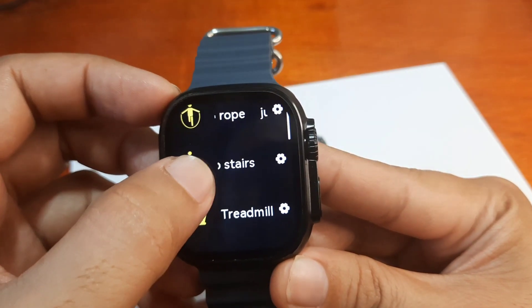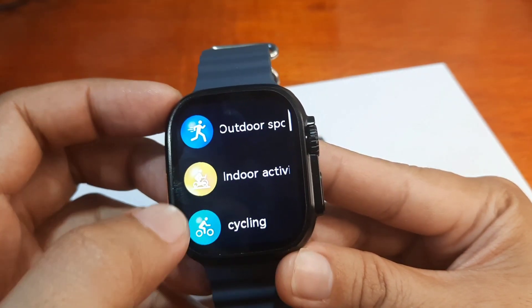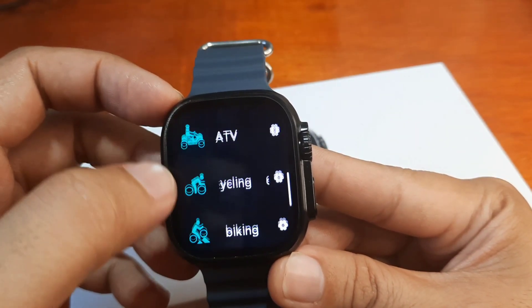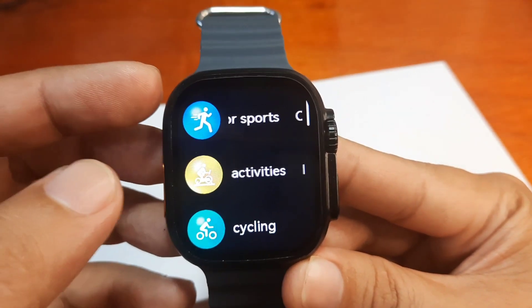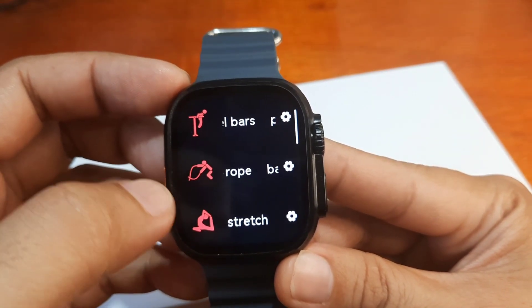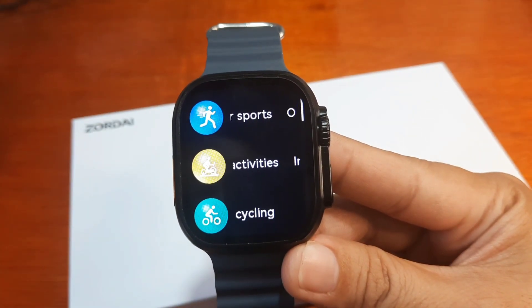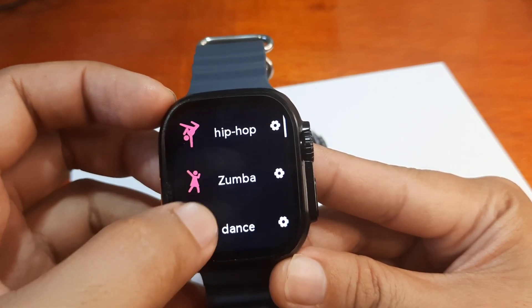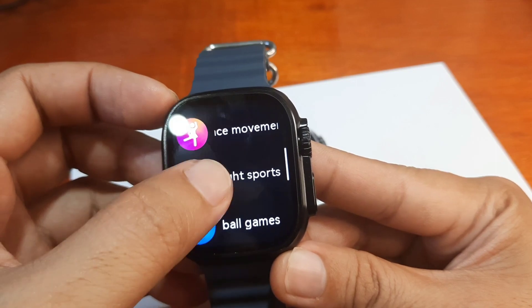For indoor activities we have jump rope, treadmill, push-up, cycling, indoor walking, curl, and other functions. There's also skateboarding, BMX, ATV, and motocross. Under sports fitness we have yoga, gymnastics, stretching, and dance options including hip-hop, Zumba, jazz, and Latin dance.